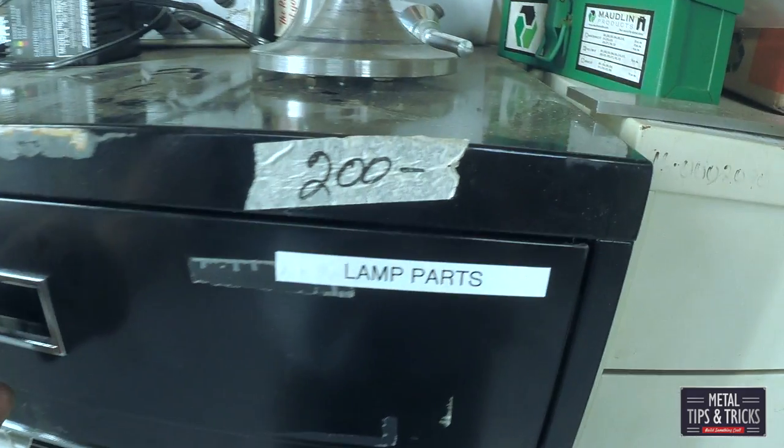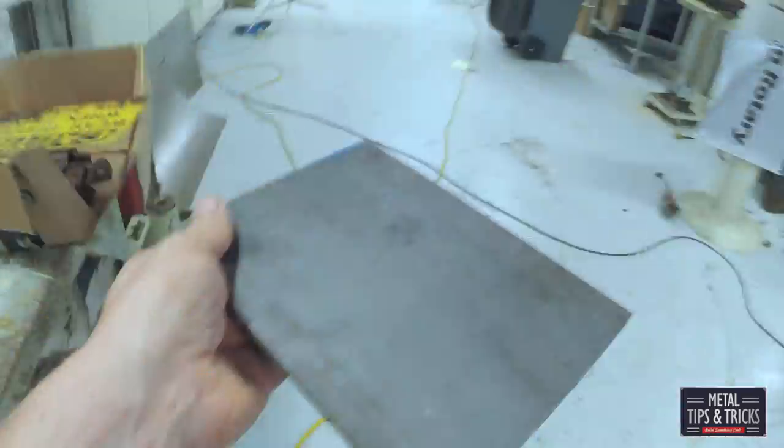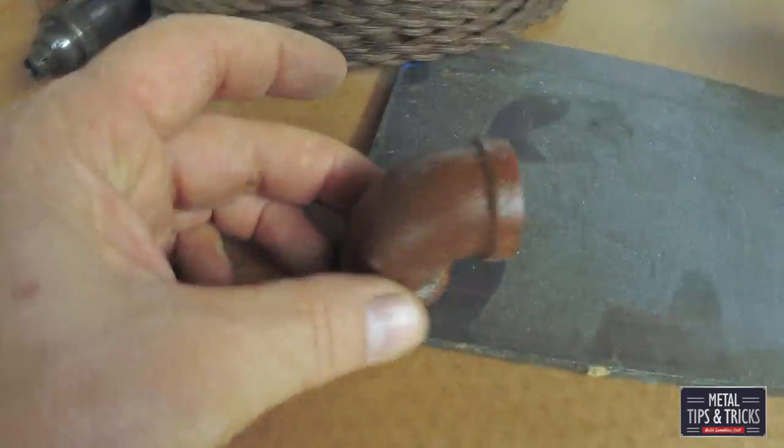I think all good projects start with scrap parts. Here we're just going to go through and find some miscellaneous things. We've got some half inch pipe, got some wire, need some steel. I always like projects that start out with a scrap pile first.